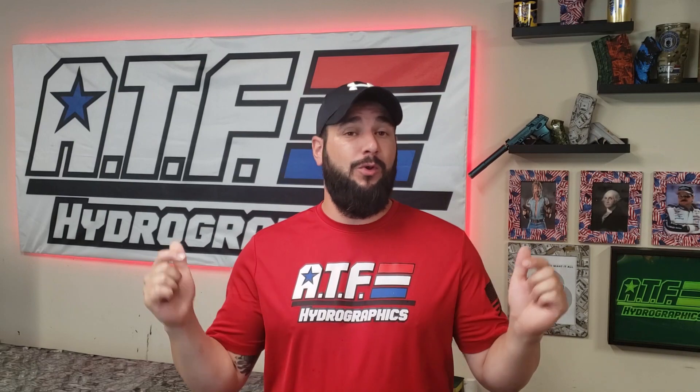We've got merch coming very soon — I'll launch a video on YouTube, Instagram, and Facebook when it's available. Next week there will not be a video; I'm going to be out of town filming for my John Boat channel. So we're taking a week off and I'll see you back here for another Just The Tip video in two weeks.